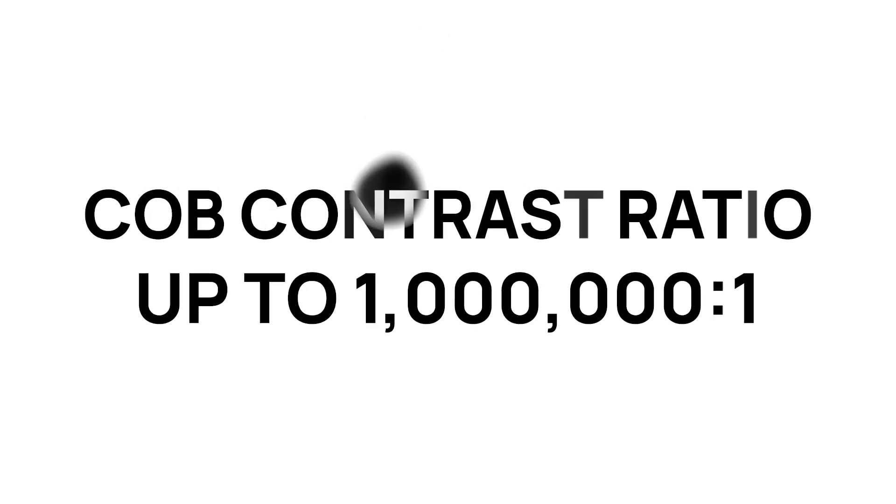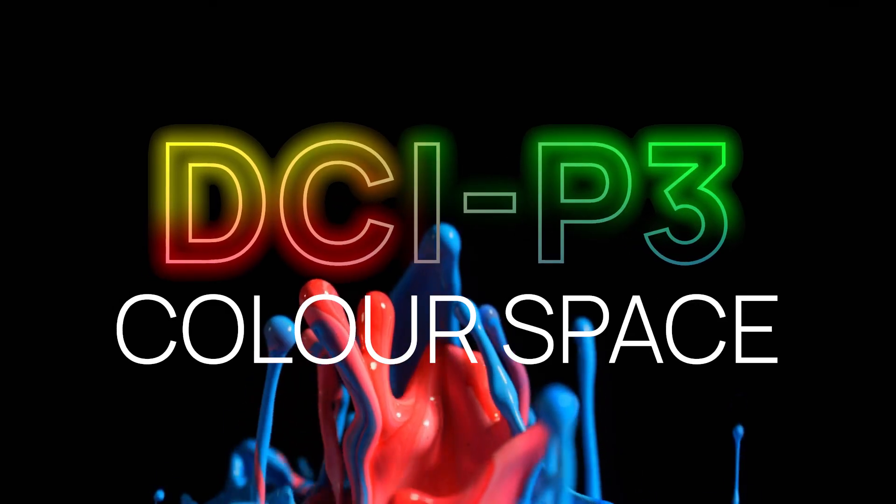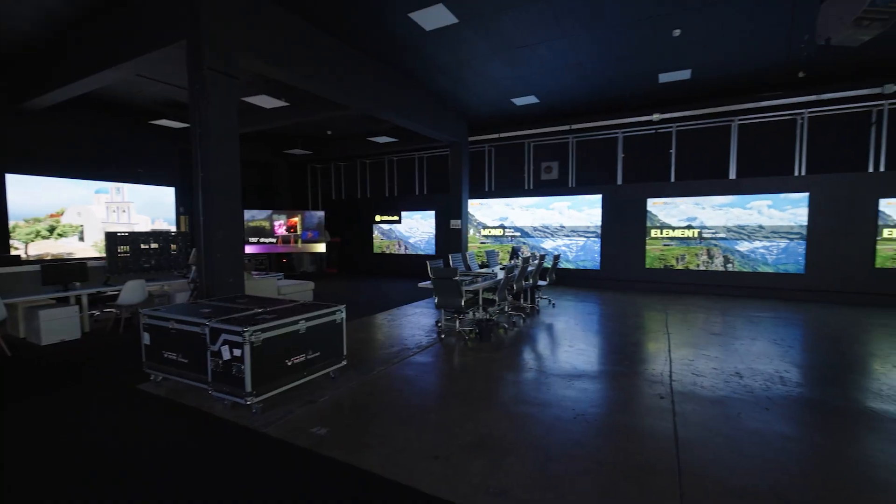Typical SMD products have a contrast ratio in the range of 5,000 to 10,000 to one. COB products can reach contrast ratios of up to a million to one and operate in the DCI P3 color space, which is the color standard for cinema quality. This capability is crucial for creating a visually stunning and immersive experience in a wide range of applications.